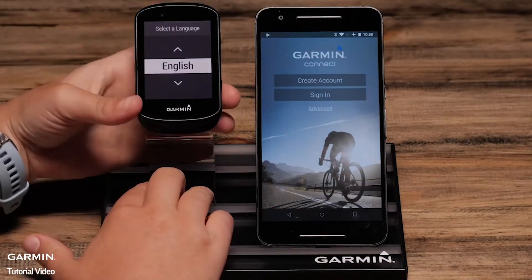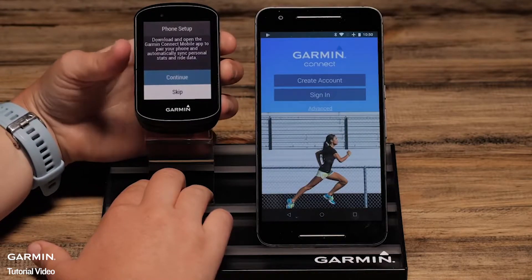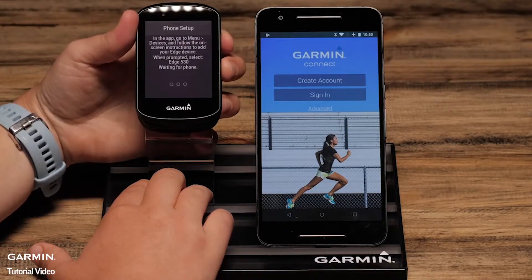Press the upper right button to select. The Edge will then automatically ask you to start the phone pairing process. Select Continue.